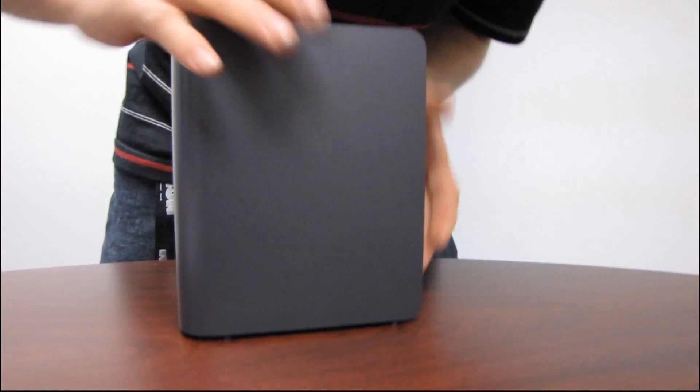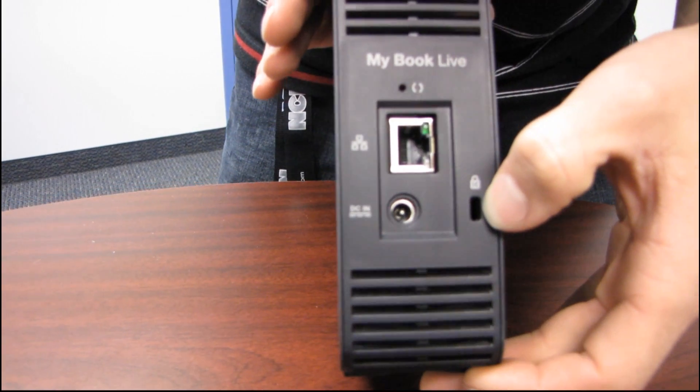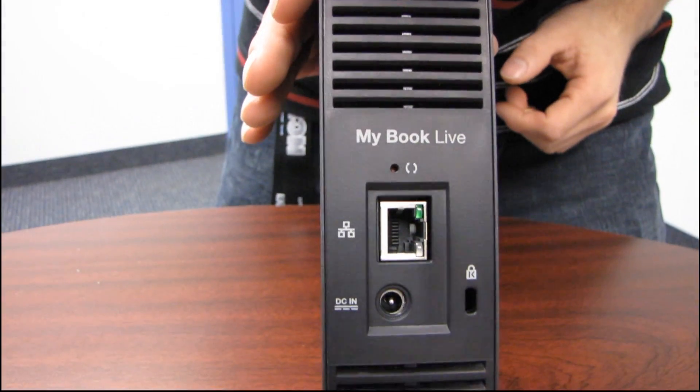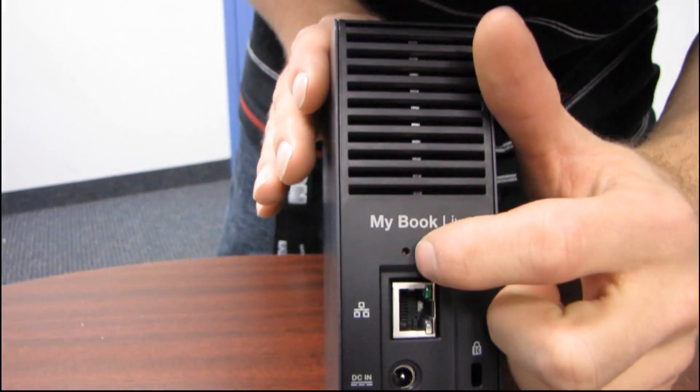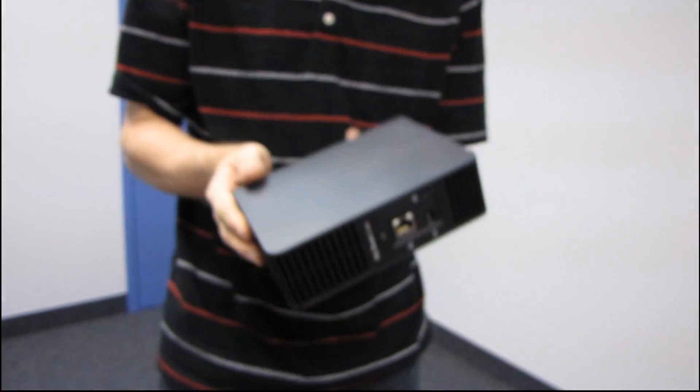Fresh air is pulled in from the bottom through a gap under the drive when the rubber feet are on the table — very simple but very effective. On the back we have a Kensington lock slot, in case you have this on display in a store and don't want someone to steal it. We also have DC power in, Gigabit Ethernet connectivity, and a hard reset switch.